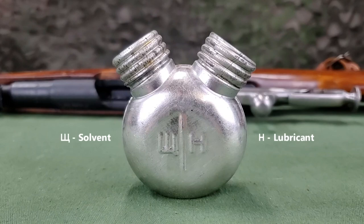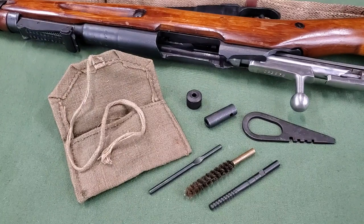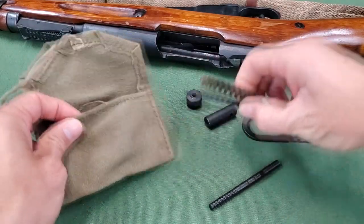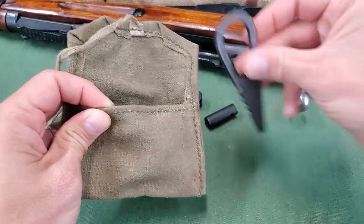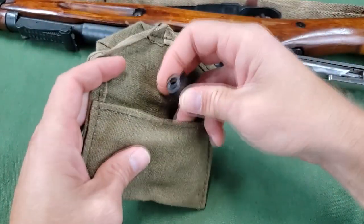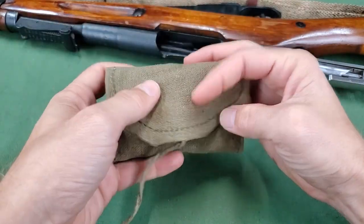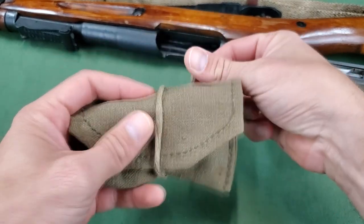The dual-throated oiler is intended to carry solvent and rifle lubricant. A small pouch, typically canvas, is used for storage. This can hold all items of the cleaning kit other than the oiler. With the items in the pouch, the flap can be closed and the small strap wrapped around the pouch and either tucked under or tied to itself to secure the pouch closed.